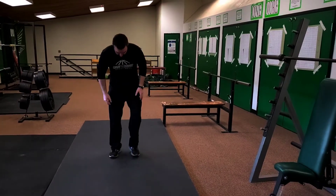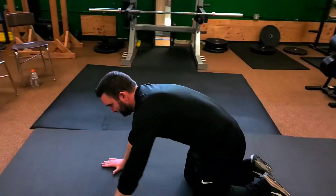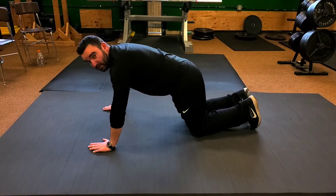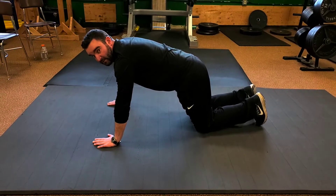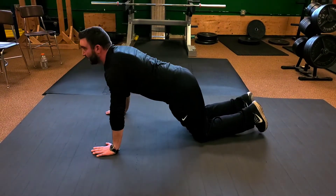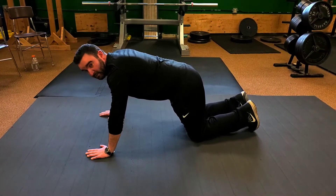The first one I'm going to do is the modified push-up. This is geared towards more elementary age students who aren't developed quite yet to handle their own body weight. The modified push-up is where you're on your knees, hands out in front of you, and you want to keep your weight over your shoulders. Keep your head up and back straight, go all the way down, all the way back up — that's a modified push-up.